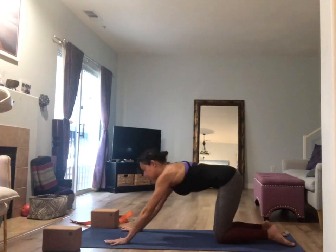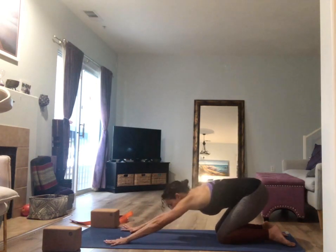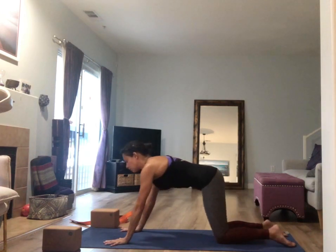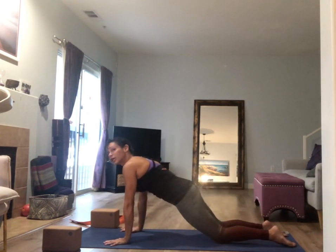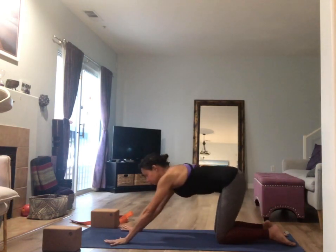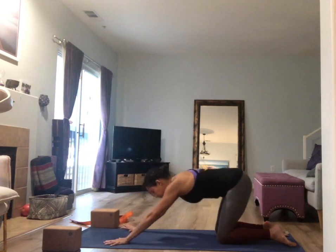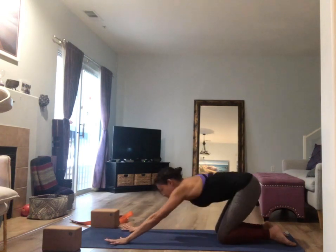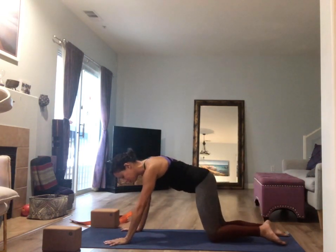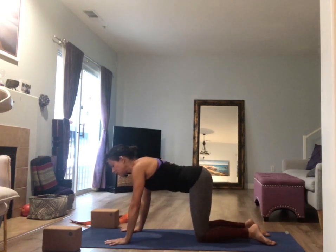Let's do this three more times. Inhale, shift all the way forward and feel your abdominals make that catch. As you exhale, lengthen, lengthen — reach through your fingertips as your hips reach back behind you. Take it two more times, synchronizing to the tempo of your breath. Then shift it forward again and step your knees in so you're in tabletop position.